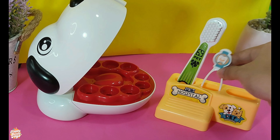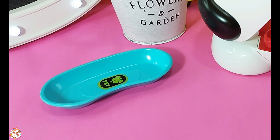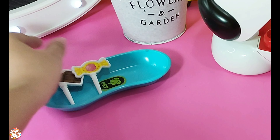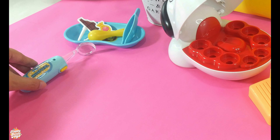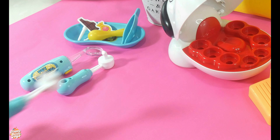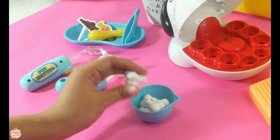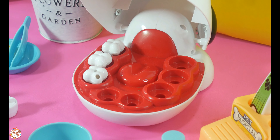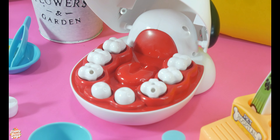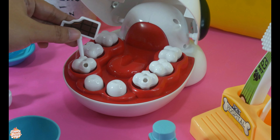Let's now place our tools to treat our furry friend Max. Now we're done organizing our tools to treat Max. Max is lying down on the dentist's table looking sad and uncomfortable. Let's put the candy cavities in too so that we can start our pretend play.